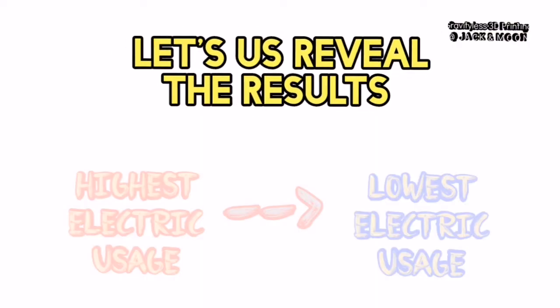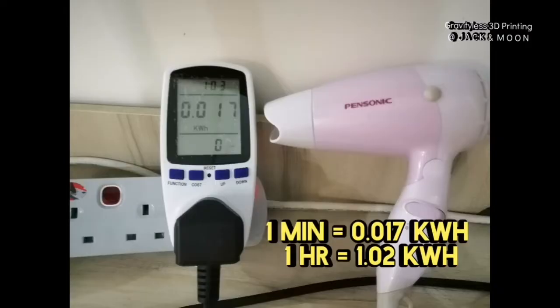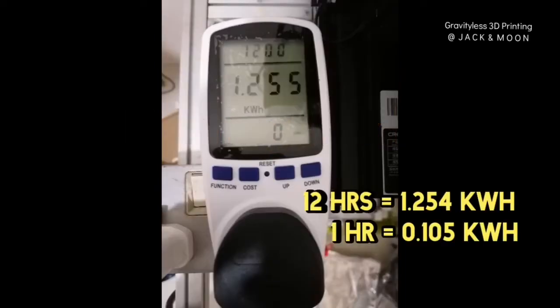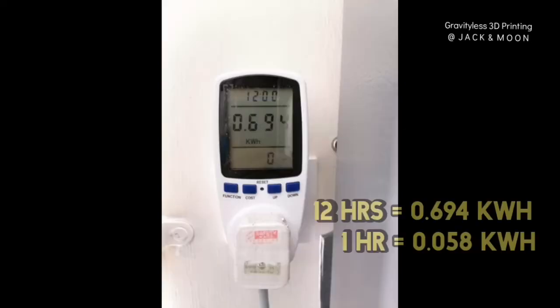It is time to review all the results. The highest electricity usage appliance is the hairdryer, which recorded up to 1.02 kilowatt hours. The second highest is the kettle, at 0.692 kilowatt hours. Next, we have the 3D printer in printing mode, which recorded 0.105 kilowatt hours. The refrigerator comes next, recording around 0.058 kilowatt hours.